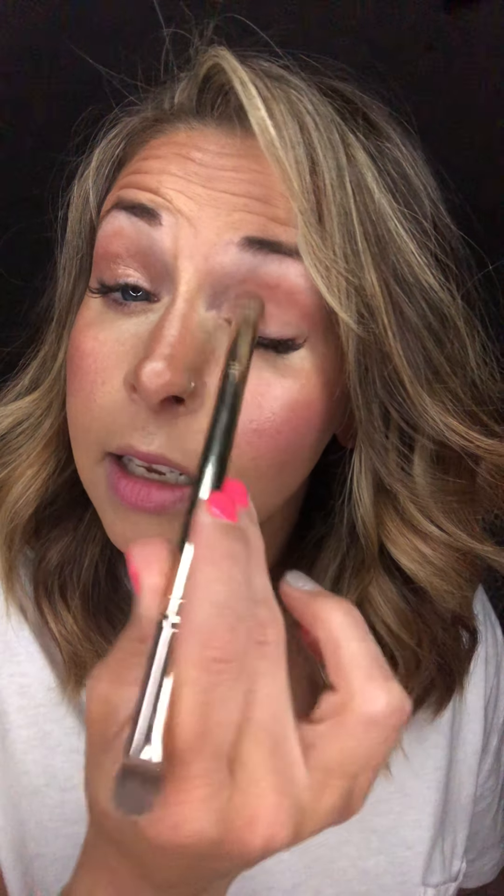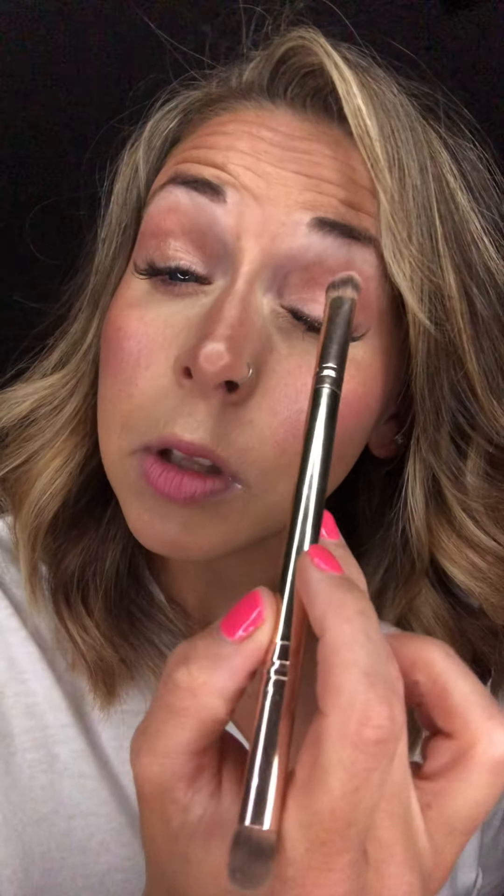If you don't have this smudge brush you can apply with your fingers as well — you don't have to go out and get a bunch of different brushes. I do recommend the eyeshadow brush because it is so versatile and amazing with blending and depositing. I'm going to do the exact same thing on this side, tapping You Complete Me on my eye, adding a little bit more until I have that desired look.